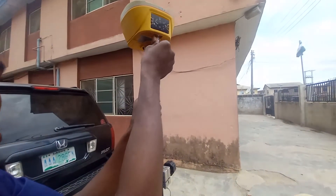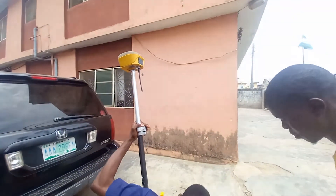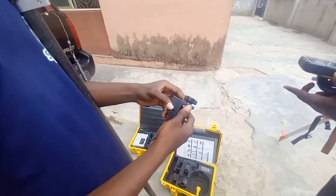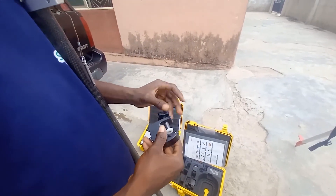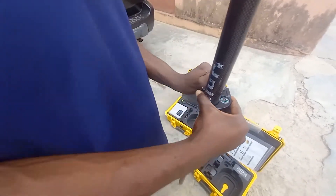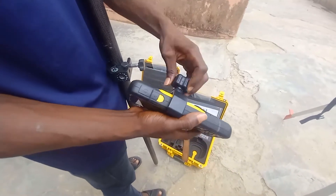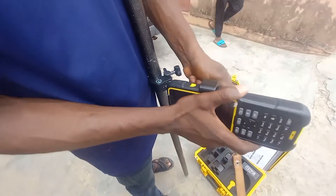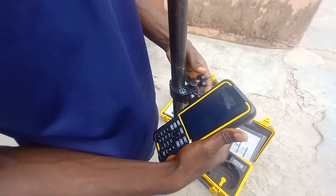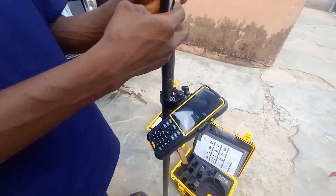After you fix the antenna, you bring out your data logger and fix it on top. You also clamp this at the back of your data logger so that it holds the logger securely. After you clamp it, you fix it to the pole — press this button here, move it inside, then lock it up. Now the data logger has been fixed to the pole.